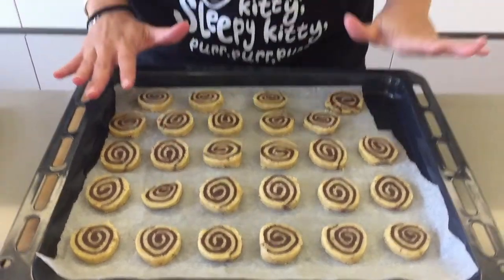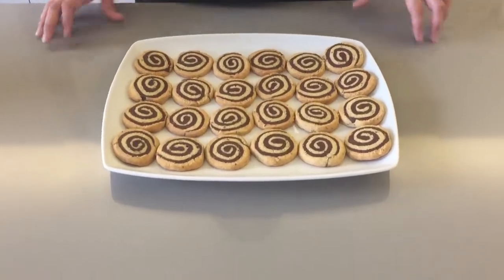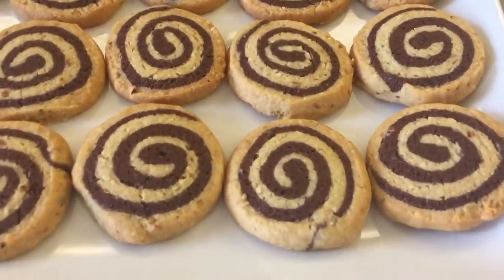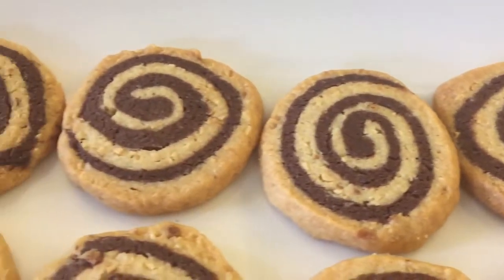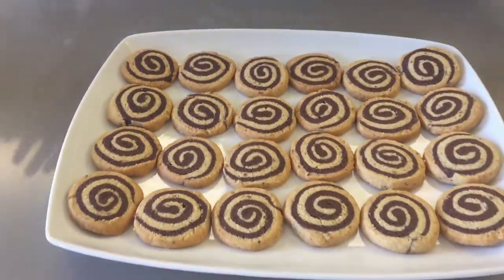Bake your cookies in the oven for about 15 to 17 minutes. Here they are — our pinwheel cookies. They look so cute and perfect. The chocolate contrasts with the white cookie dough and the hazelnut, and they're so cute and swirly.